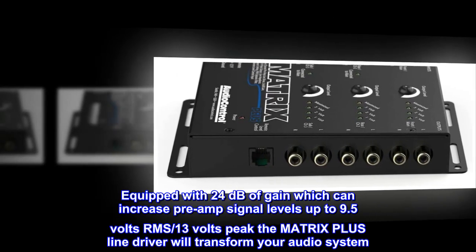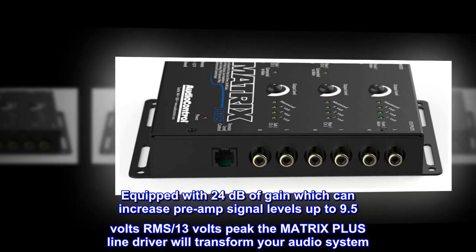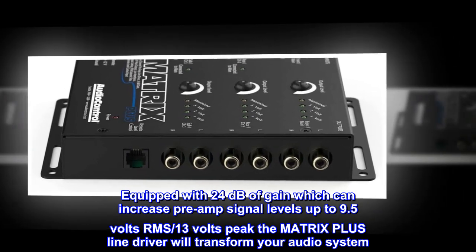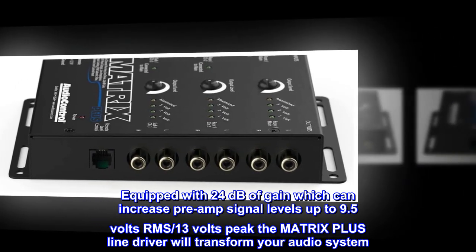Equipped with 24 decibels of gain, which can increase preamp signal levels up to 9.5 volts RMS, 13 volts peak, the Matrix Plus line driver will transform your audio system.